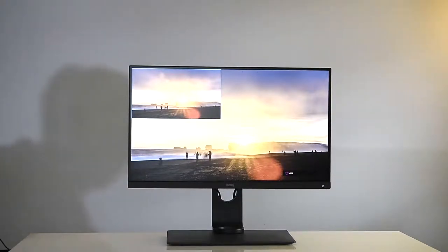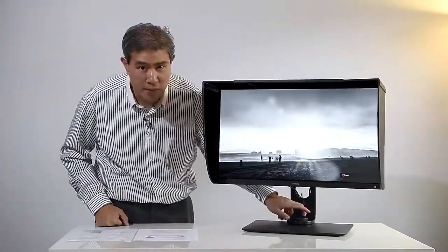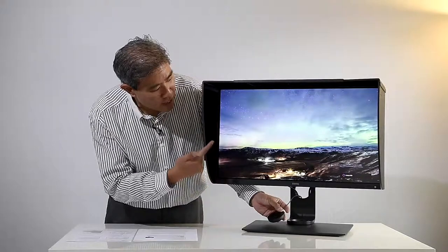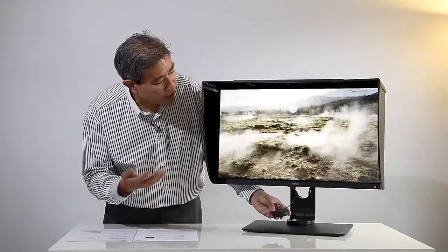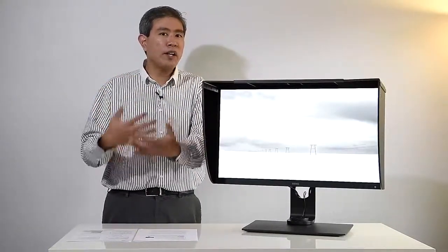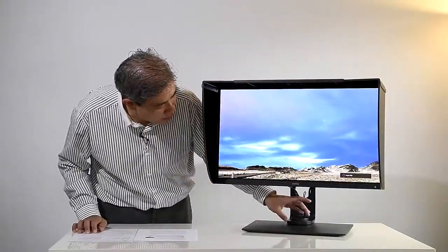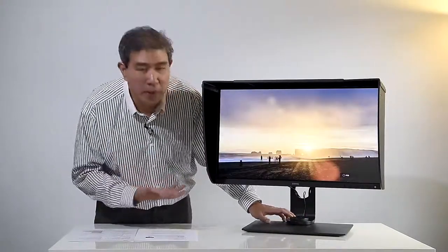With all BenQ SW series displays, they also come with a black and white mode. I can use the hockey puck that comes with all SW series displays — and I love this hockey puck because it makes changing between different color spaces super easy. I can switch from Adobe RGB to sRGB and you can kind of see the difference in some shots. You can also turn the whole panel into black and white if you want to quickly see how a picture will look in black and white. So you can do a side-by-side comparison between Adobe RGB and sRGB and see that one is less saturated than the other.